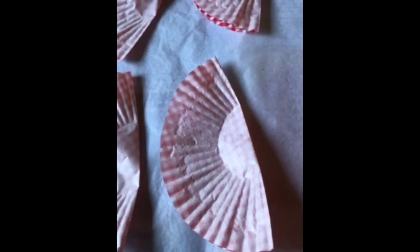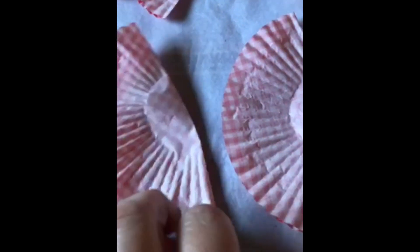So I'm starting with 10 cupcake cases for each little ball. For each cupcake case I'm going to fold them in half with the print on the inside, like that. Now what you're going to do is put a little bit of glue on this side here, just on one side, and you're going to stick that glued side to the unglued side so it just goes like that.